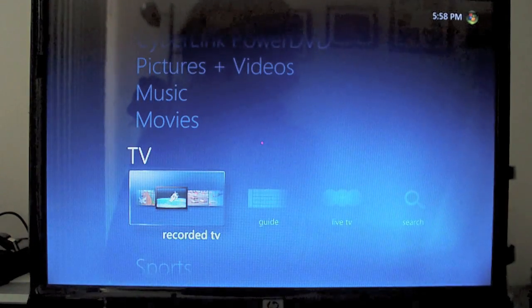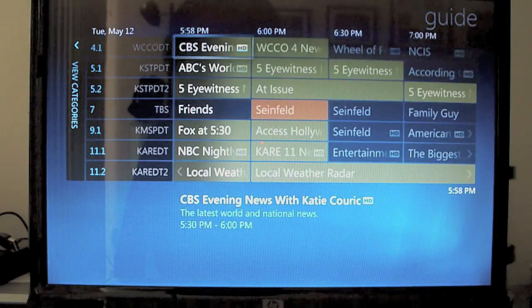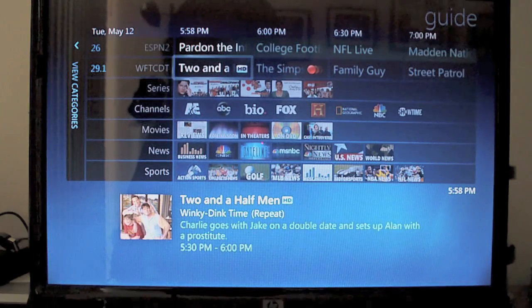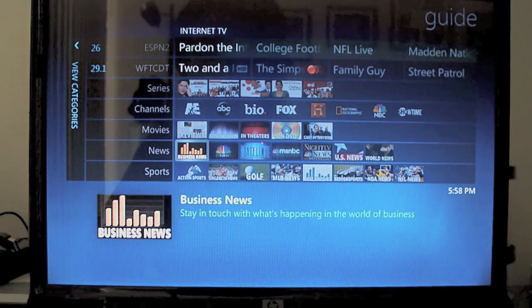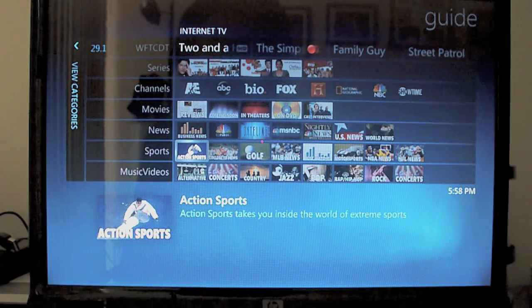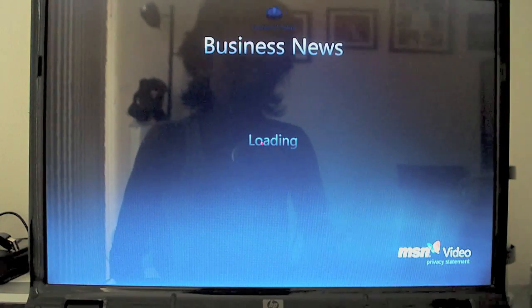We'll just take a quick look at the guide here. Right now it looks like I'm recording a little Family Guy here. You'll notice these other channels too — these are actually Microsoft internet TV type ones. Let's take a look at the news just for fun. It will actually connect to the internet and get some MSN videos, business-related ones.